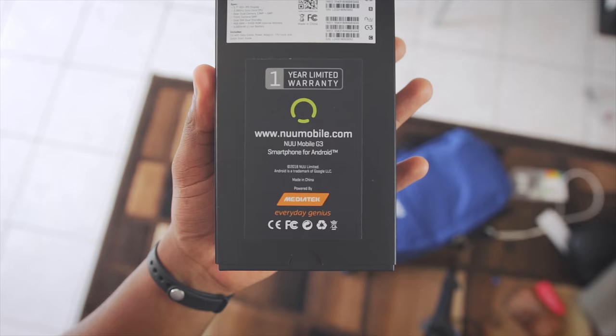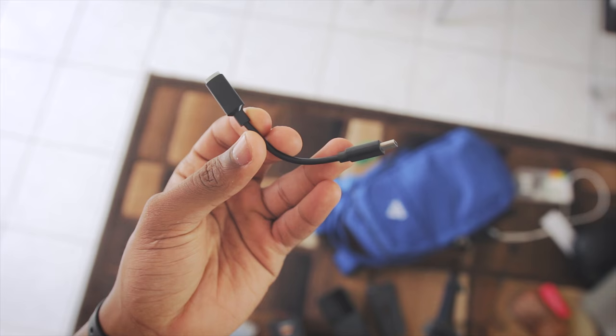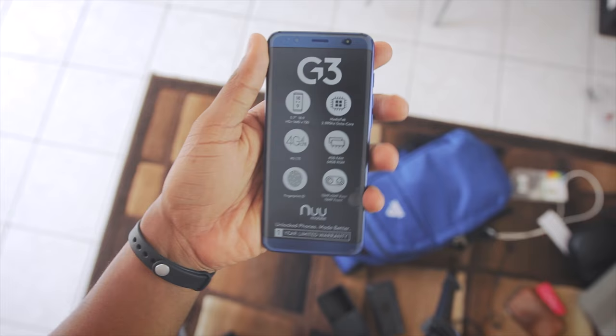Opening up the box and there are quite a few things in here. First up is the type C to 3.5mm cable for audio because this phone has no headphone jack. Next is the TPU case, a getting started guide, a USB style wall adapter, USB type C charging cable, and lastly the Nu Mobile G3 phone which actually surprisingly looks premium.